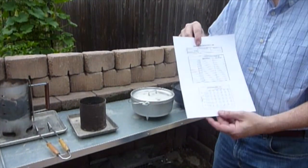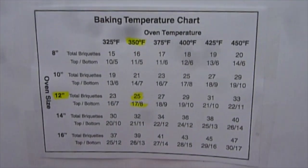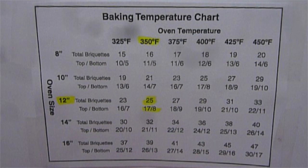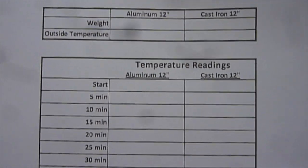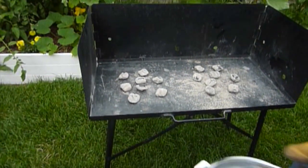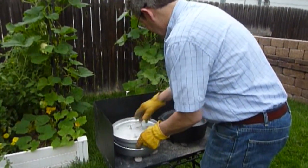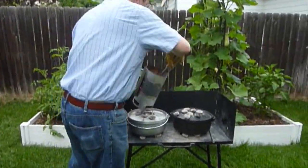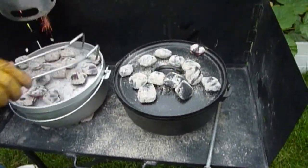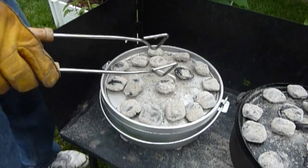Let me show you the chart here. These are the variables we have, and we're going to zero in on what the manufacturer recommends for a 12-inch Dutch oven at 350 degrees — the number of coals on the top and the bottom. We'll be checking the temperature every five minutes. We're going to start with eight coals on the bottom, then we'll put 17 on top.